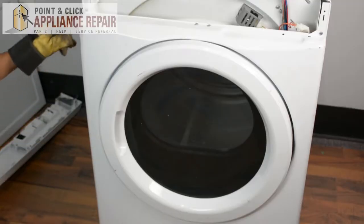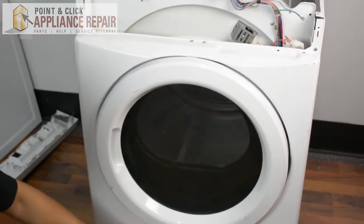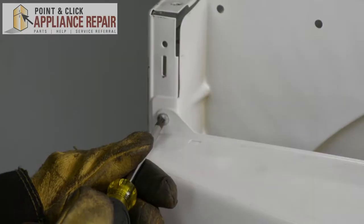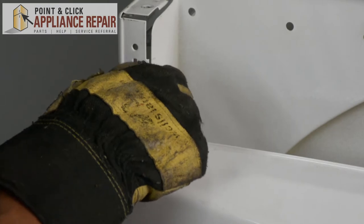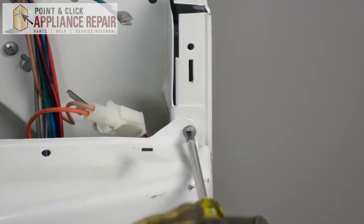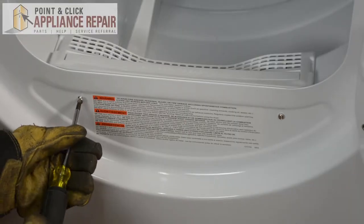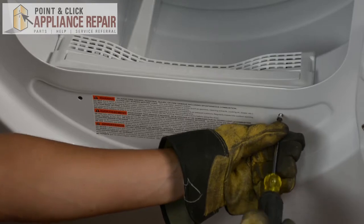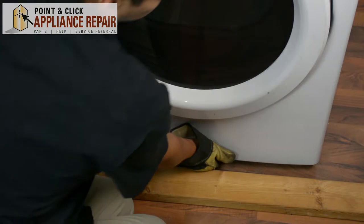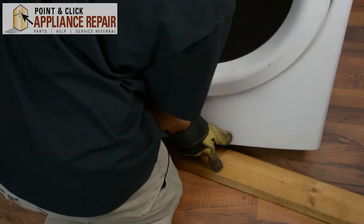The next thing we're going to do is remove six screws total — two here, two inside the door, and two at the bottom. Close the door up again. Now to make this a little bit easier for the last two, we're going to get a piece of wood and set it underneath the dryer.